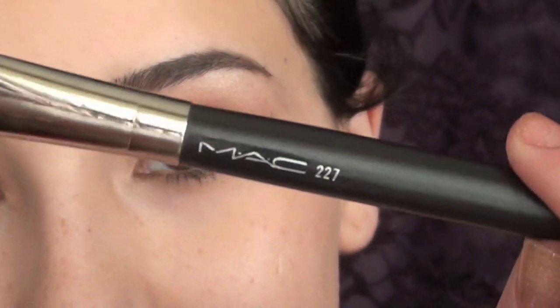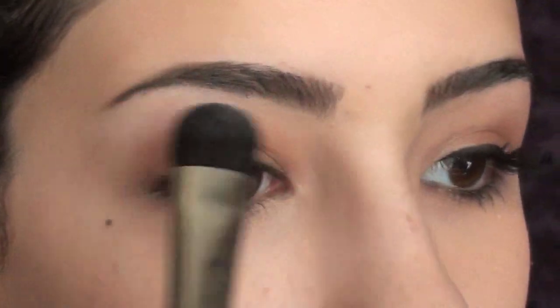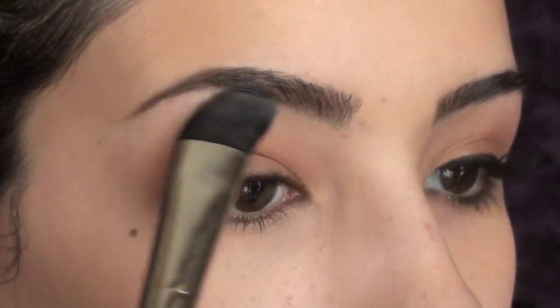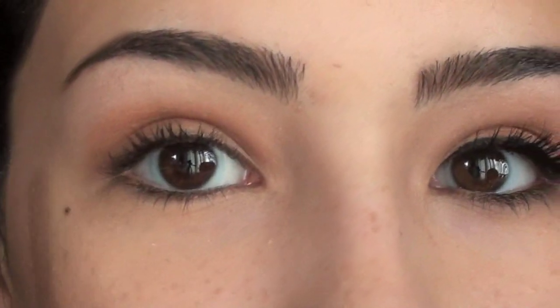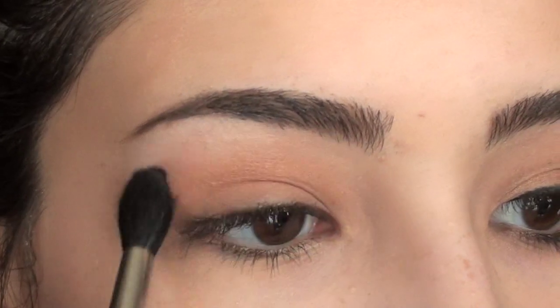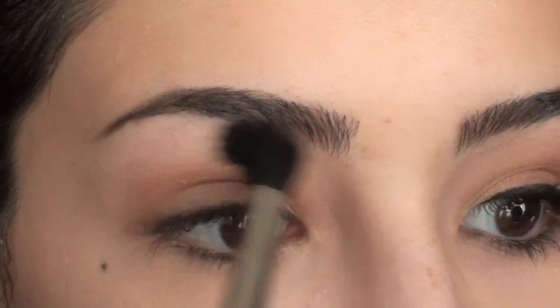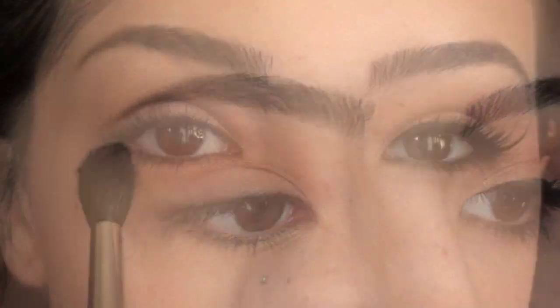Now I'm going to take my Mac 227 brush and go into Shroom by Mac, applying this right under my brows. In Demi's look she had a bit of a sheen to her brow bone, so Shroom is the perfect color. Now I'm going to blend these two colors together. Then I'm going to go into Honesty by Mac using a Mac 224 brush, applying this right between those two colors and bringing it down through the lid and the crease.